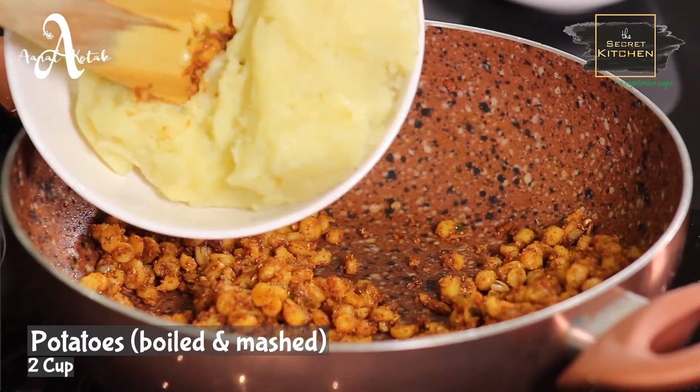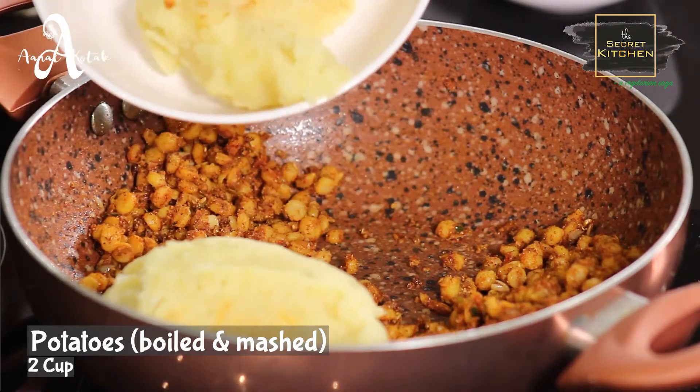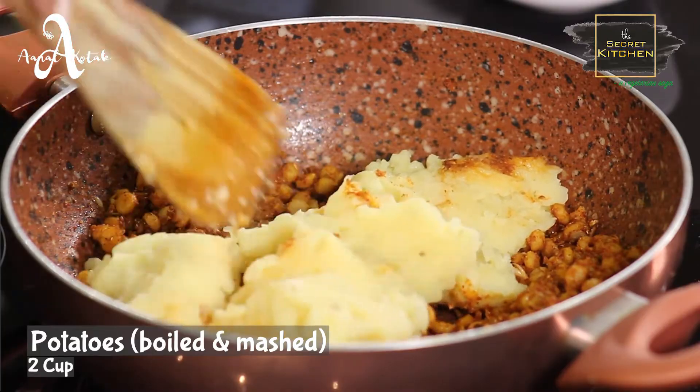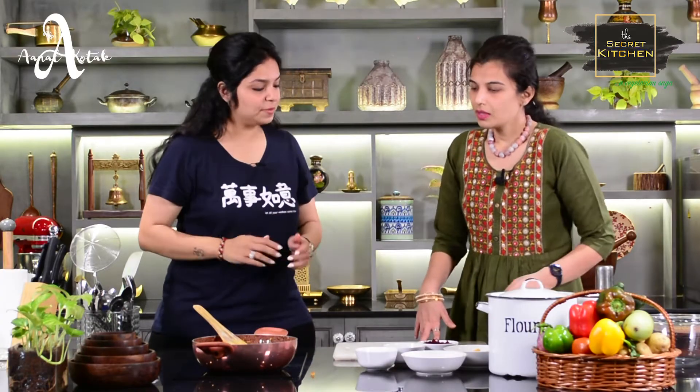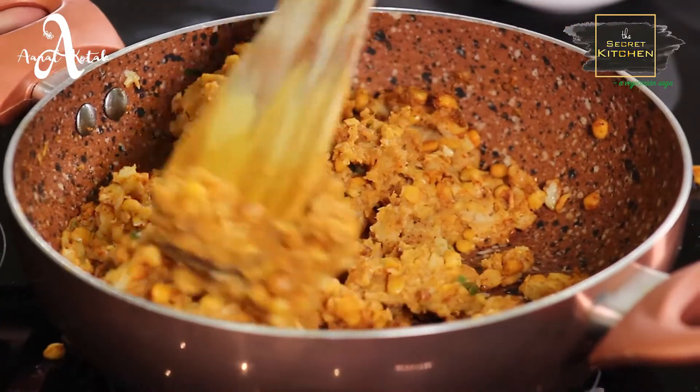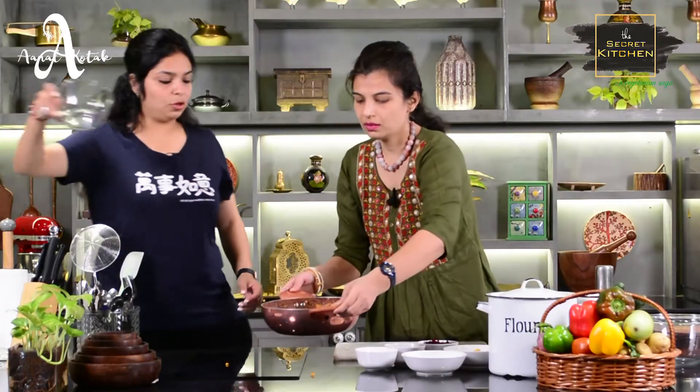So, we will add two cups of potatoes for the mixture. Now we will add 2 cups of potatoes. This is the mixed pot. We will transfer this into the powder.